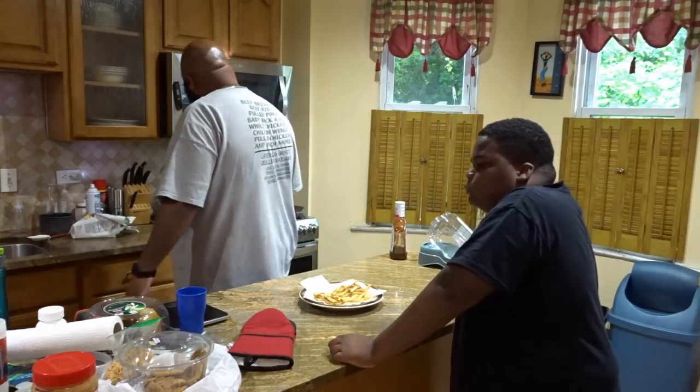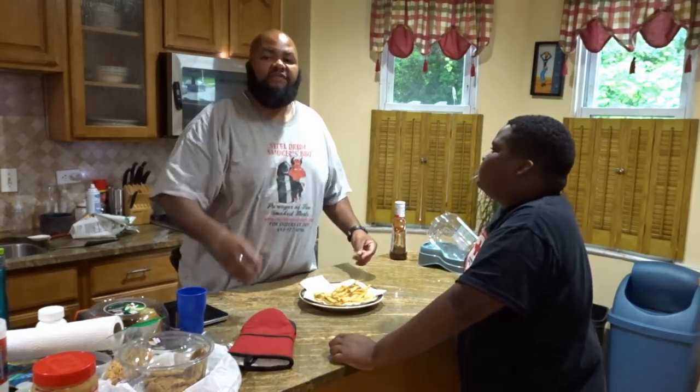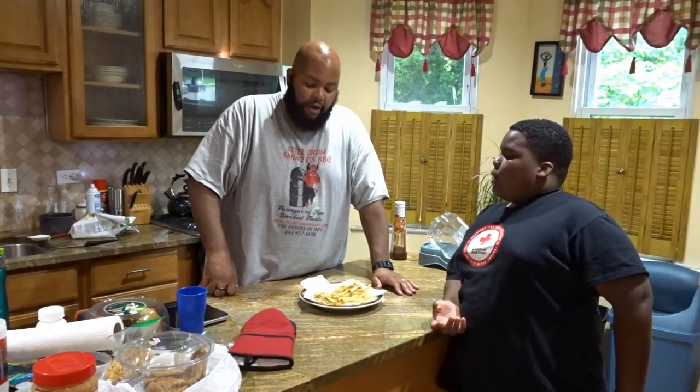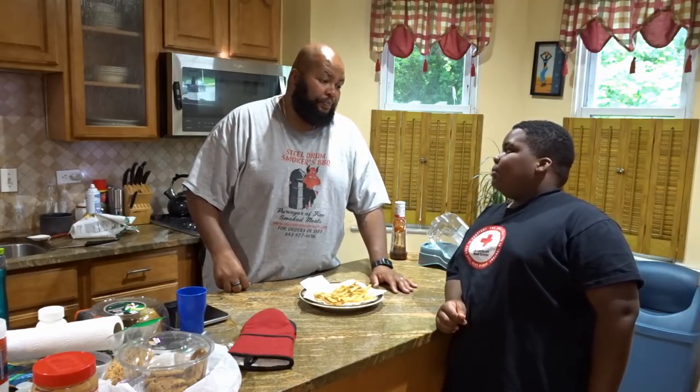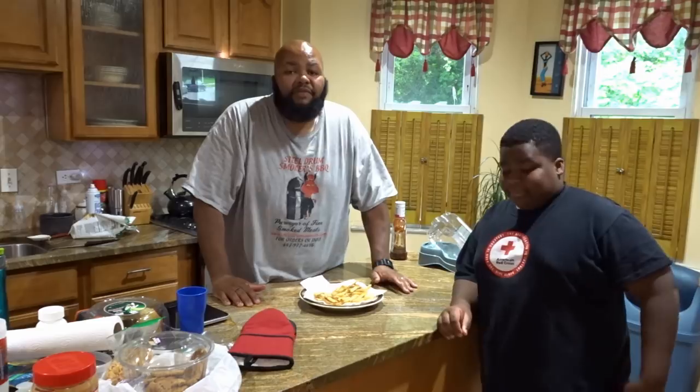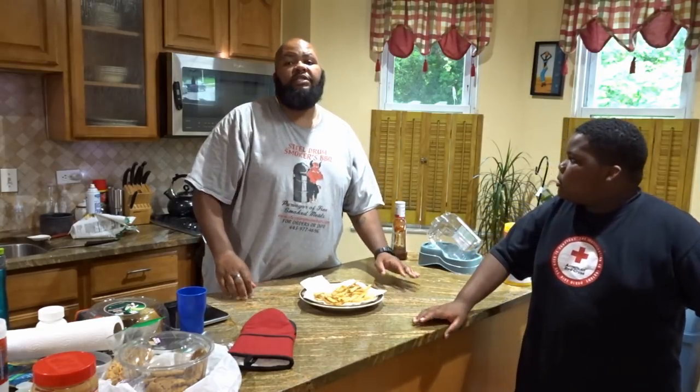So I don't know — what do you guys do, if anything, with your beef fat or any of your trimmings, be it beef or pork? Do you guys render it down and do anything with it? I'd be really interested to know what you guys do with it, or do you, like me, primarily just throw it away? If you could comment below with what you do with your rendered beef fat, I'd greatly appreciate it.